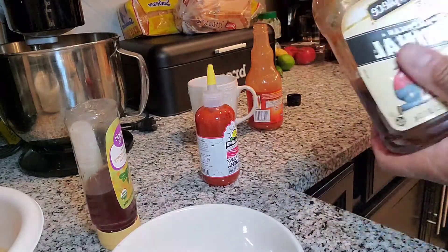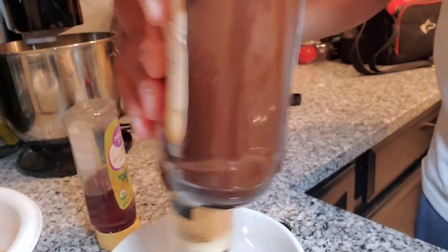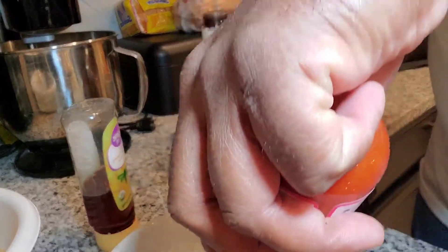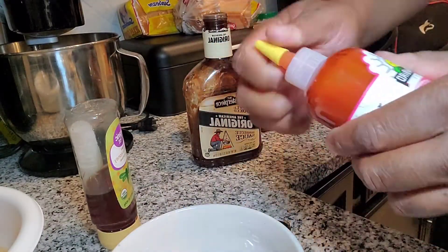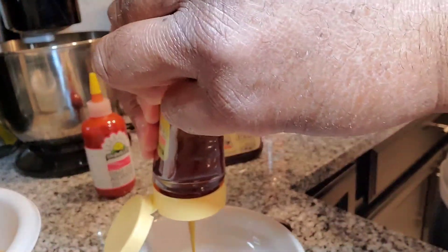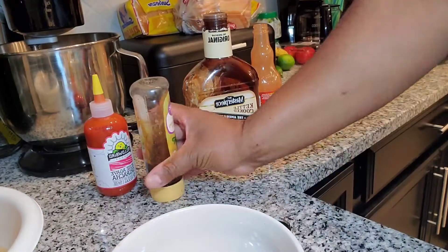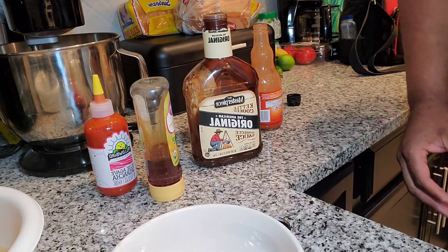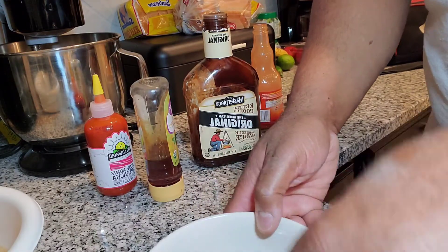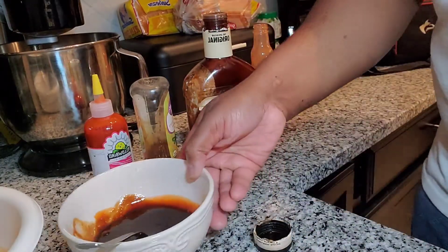I'm also going to make a spicy barbecue sauce. We're going to use barbecue sauce and then add some sriracha — not a whole lot because it's very spicy, but use it however you like to your spice level. Then we'll take some honey to kind of help cool it down. Just mix it together and taste it to see if it's the level that you want. We'll mix all these sauces together and set them aside for our chicken.